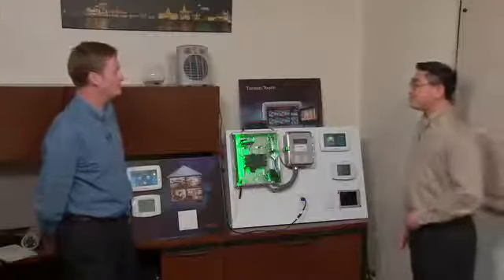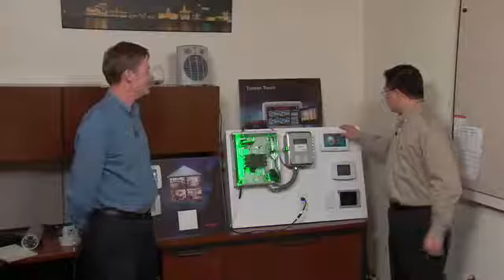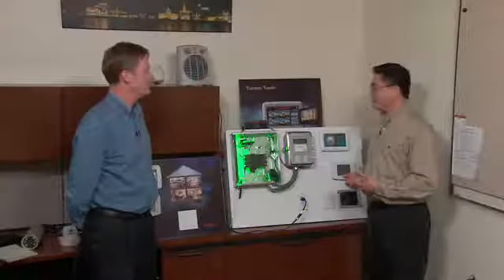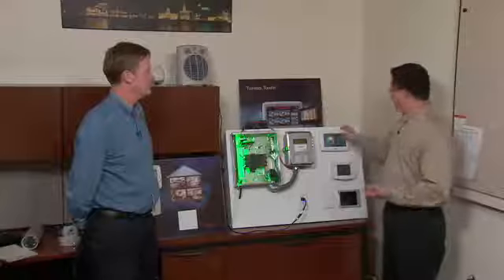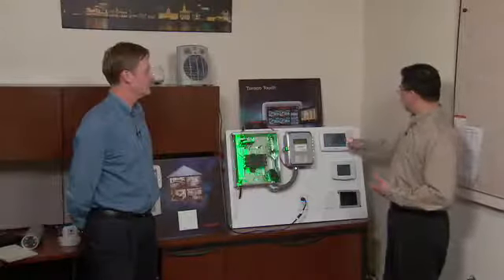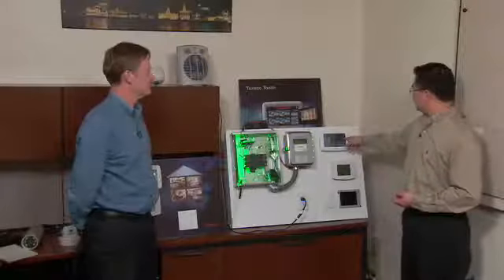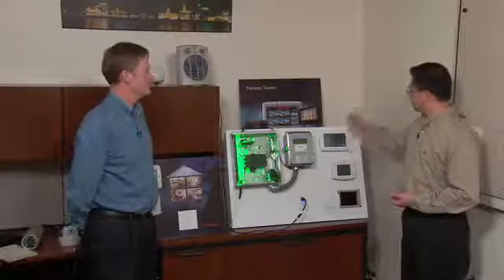How would a homeowner use this? The homeowner can look at the total energy use. For example, it gives them the information to understand how much energy they use. When we just plotted — turned the fan on — this spike comes up.